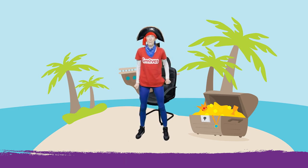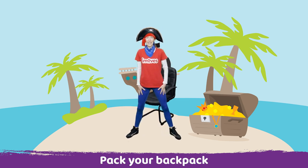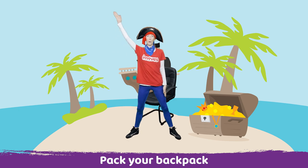Now we need to pack a backpack. So take your legs wide and reach one arm up to the sky and we're going to drop our hand into our backpack and pop some binoculars in.